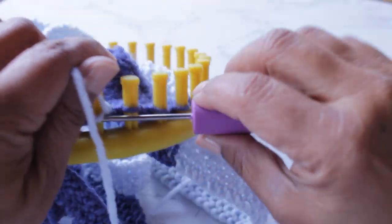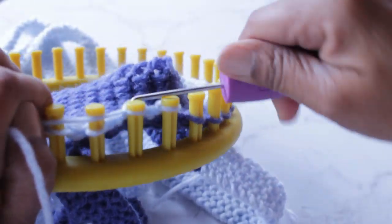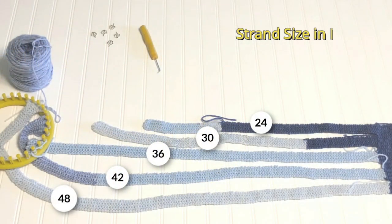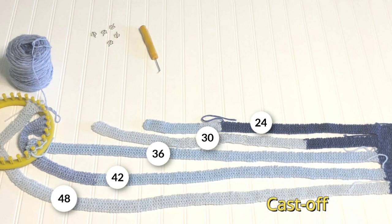My third strap is going to be 36 inches, which is six more than the second strap, and then I'll do the next one six more inches and continue until I've done all five straps. You can make yours any size you like — in fact you can make all straps the same size and have as many as you want. Here's my guide for five straps, adding six inches each time, and now we're ready for the cast off.